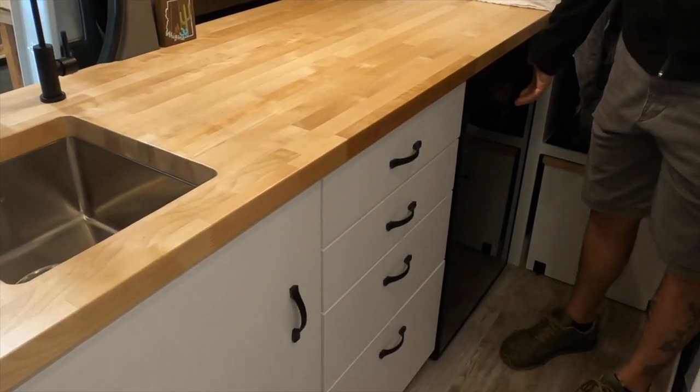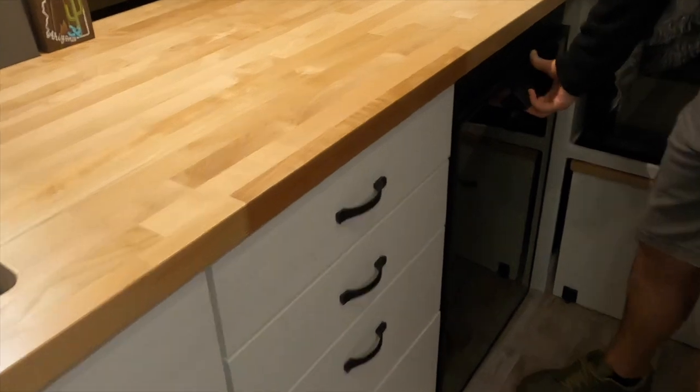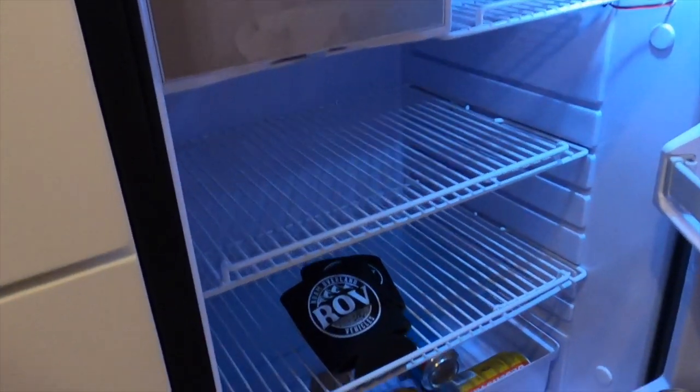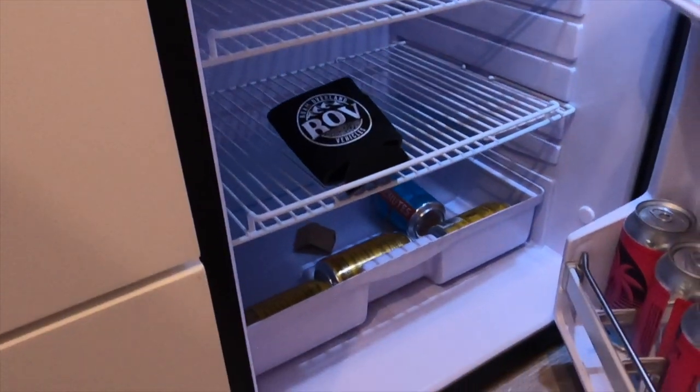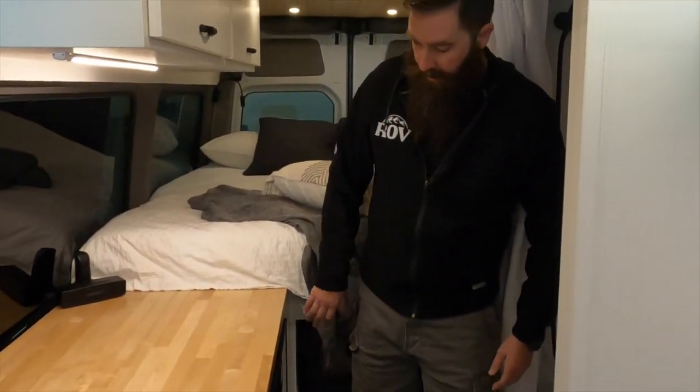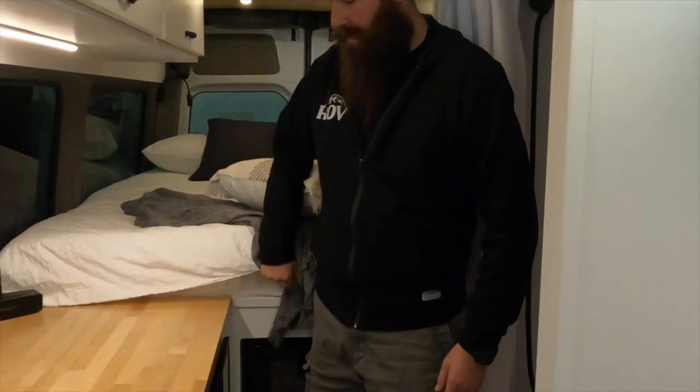The fridge is the Isotherm Cruise 130 — nice big fridge. They're pretty energy efficient and I really like these ones. As long as you have good ventilation on them you'll be good. We actually created our own custom vent on the top of this one — I'll show you that. We had that CNC cut for us.